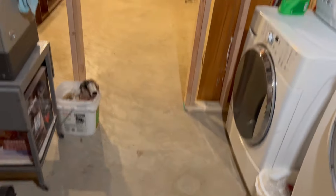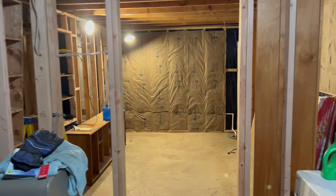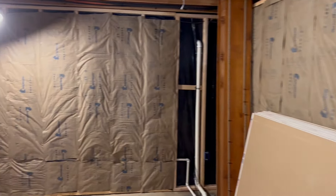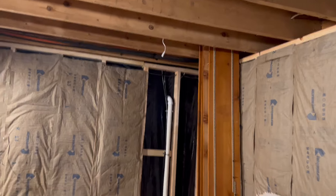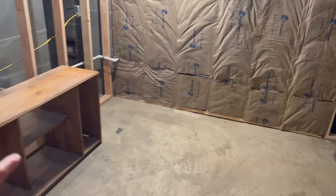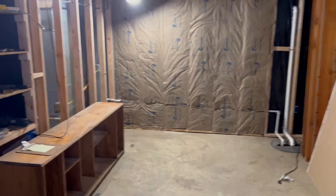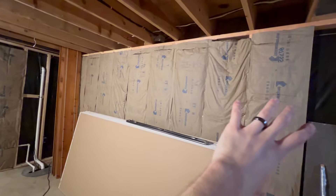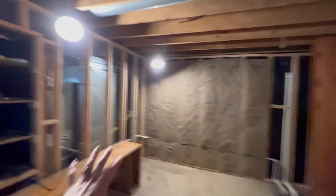When you come down the stairs and walk in, there will be a door right here into the movie room. As you can see, it's mainly just studs right now. The drywall still needs to be put up, but I have all the insulation done besides that little corner over there. I just need to put some insulation up in the rafters as well. This will be the larger section of the room.